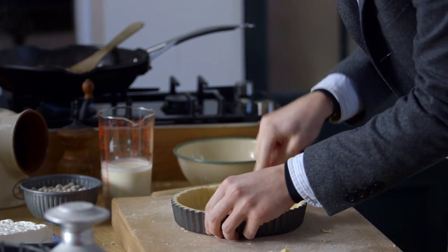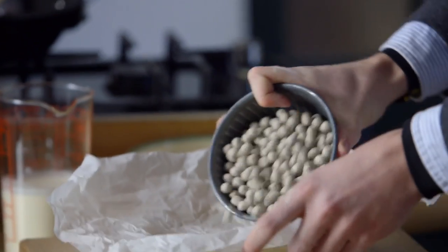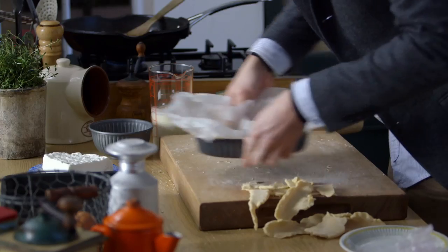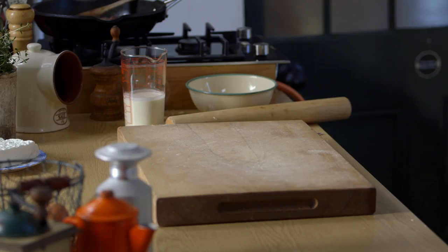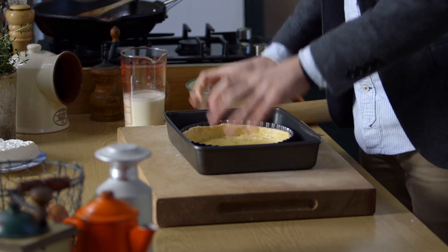That is looking pretty good now — my pastry case is all good to go. I'm going to prick it with a fork all over the base, then fill it with some baking beans. This now goes into the oven for about 10 to 12 minutes. After that, take out the baking beans, brush the base with a little bit of beaten egg, and put it back in the oven for another few minutes. What you should be left with is something that looks exactly like this — a really good quiche tart case.